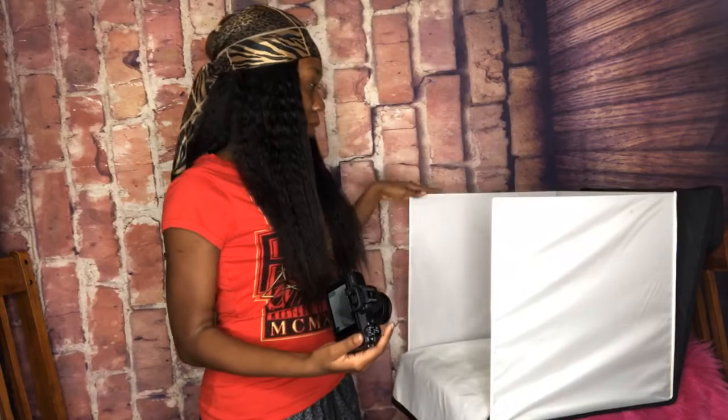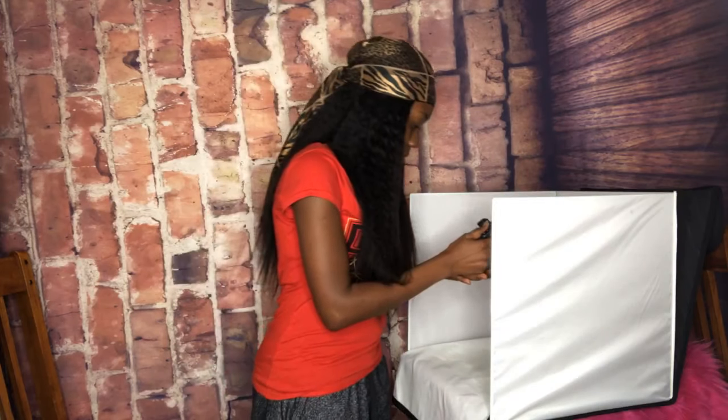The reason I use this box is because I want my product to be on a white background. Like if you go in my store, the previous pictures I took of my product are on a clear white background like that, so it can be nice and neat.